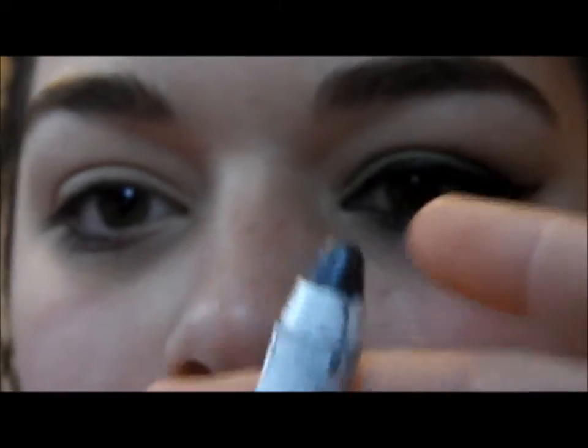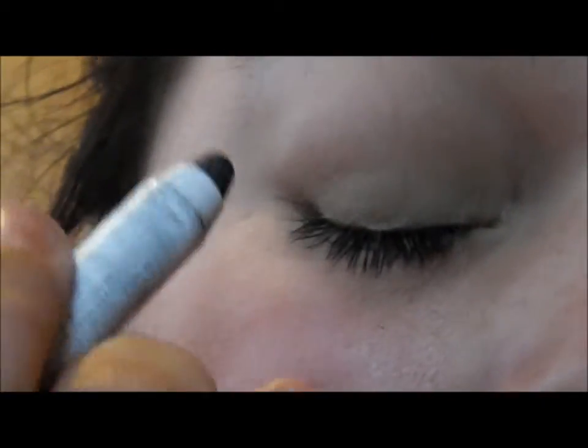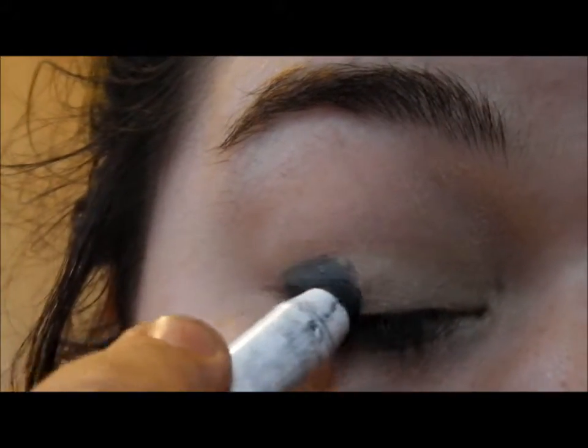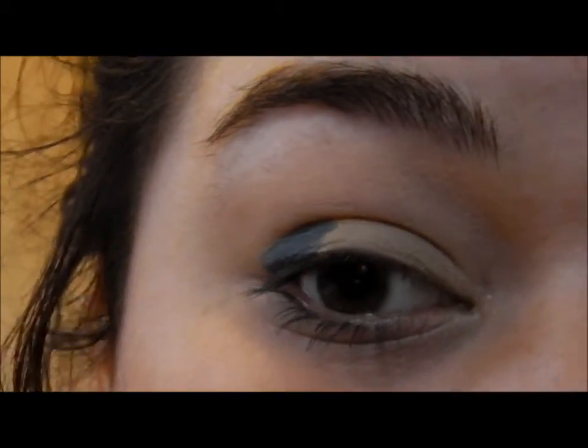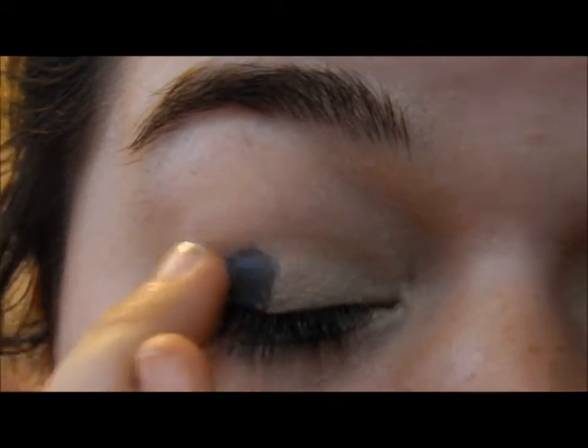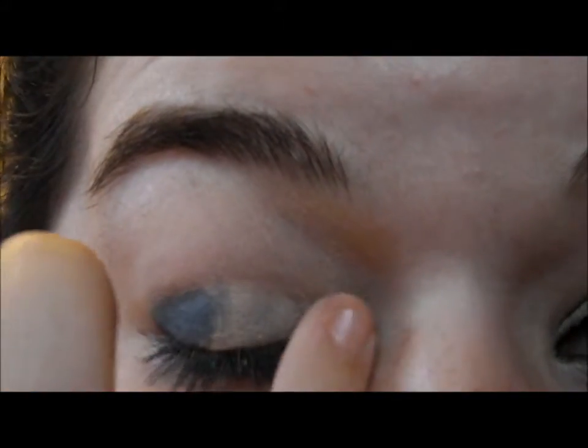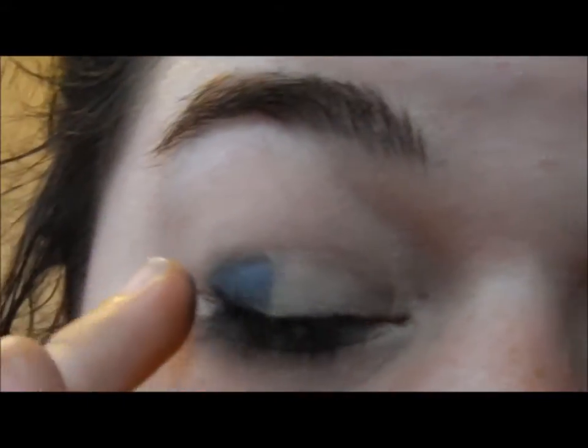Once you've done that, if you have a jumbo eye pencil you can use that, or an eyeliner. I'm taking a jumbo eye pencil in Slate — it's just a real charcoal color — and I'm going to put it on the outer corner of my eye. Then just use your finger to blend it out a bit.